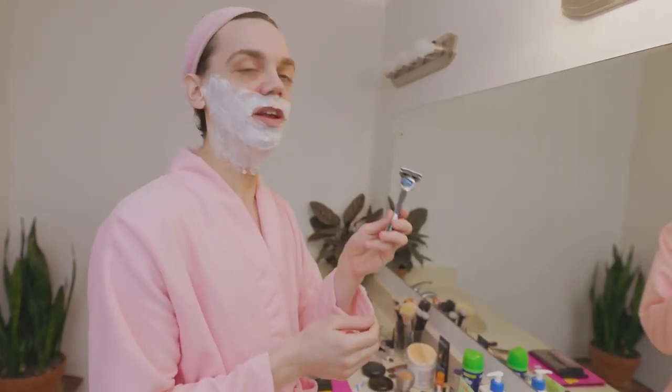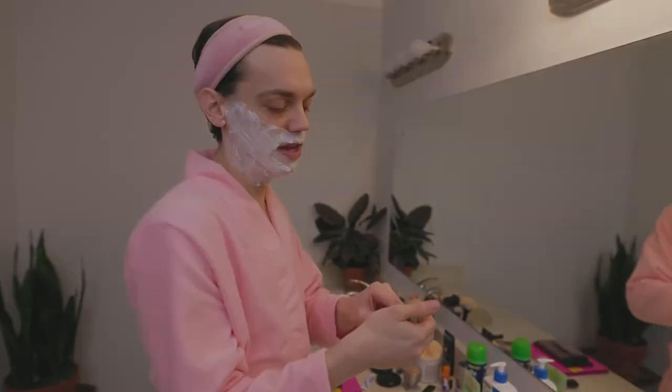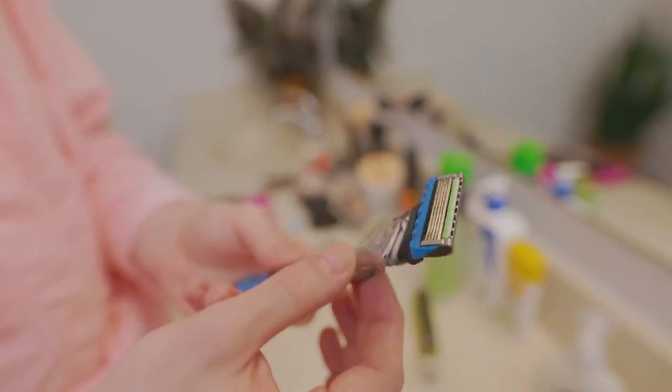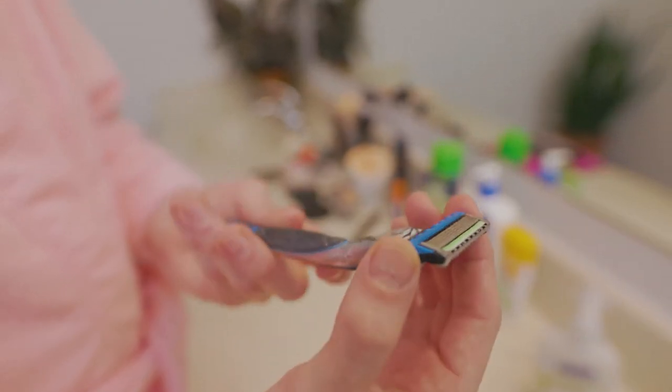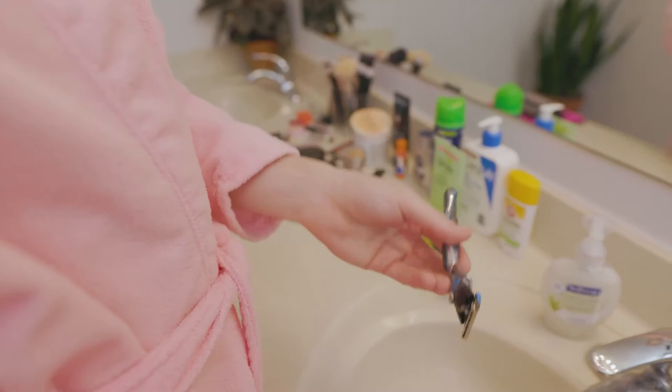I use this one from Gillette. Plenty of people have to shave for their jobs, whether you work in an office or a restaurant, or you just like the look of it for your gender expression, whatever. So this is great because it's affordable. It also has an indicator of when you need to change it and it's easy to clean, so you should use it.